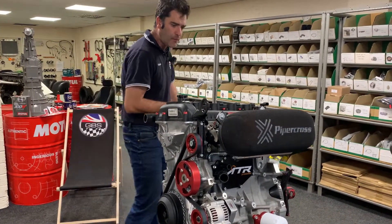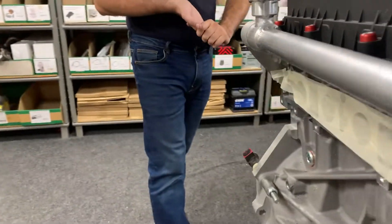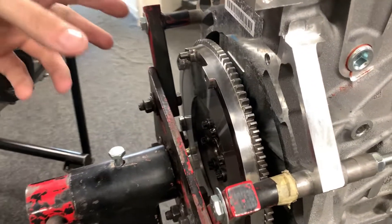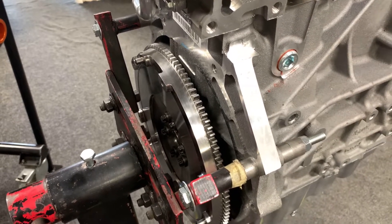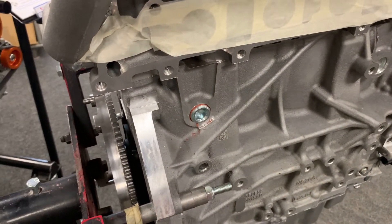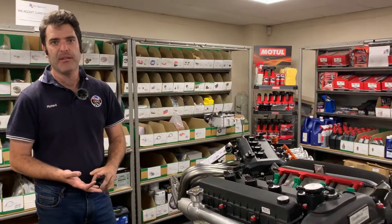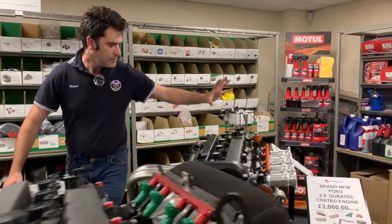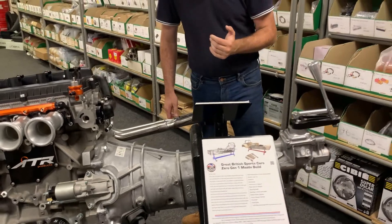On the back of the engine, we're running our lightweight flywheel we've developed. It's a 3.7 kilo flywheel, which is massively lighter than the standard one — you can hold this at arm's length no problem. That's running the standard Mazda NC clutch cover and friction plate. It's important that you always put a spigot bearing in the end of the crank as they don't come with that standard. Then the Mazda gearbox will bolt directly onto that using the standard clutch setup — works really well.